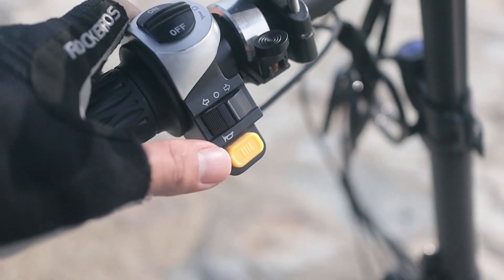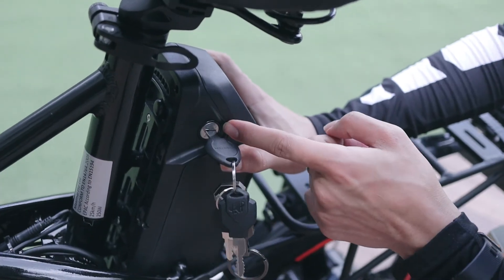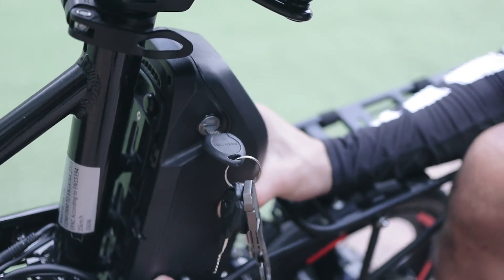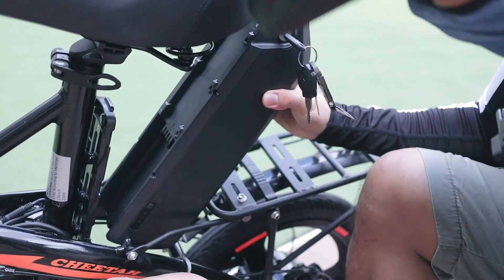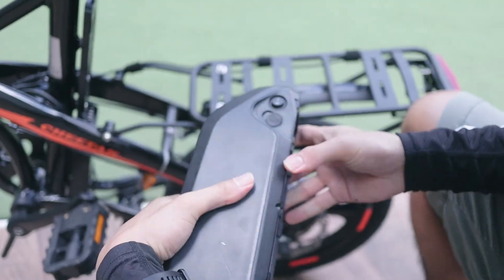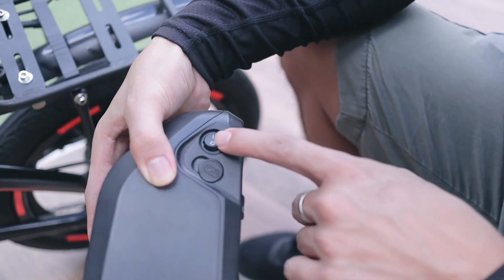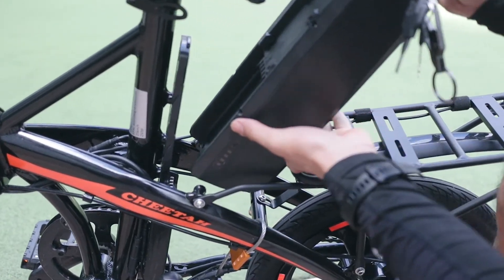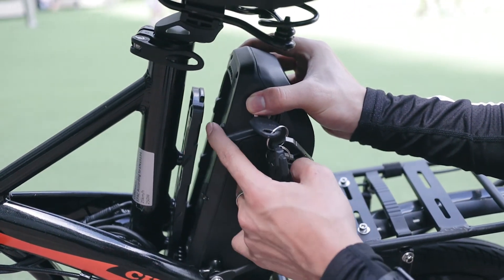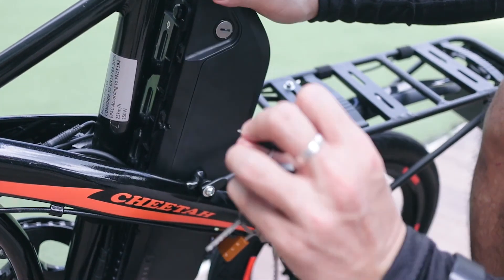It comes with an electronic horn, but personally I also installed a bell because I prefer the natural sound. To remove the battery for charging, use the designated key, turn it anti-clockwise to unlock, then lift and pull to take out the battery. On one side is a quick battery indicator, and on the other is the charging port and the on/off switch. To put it back, match the panels together, push down, and turn the key clockwise.